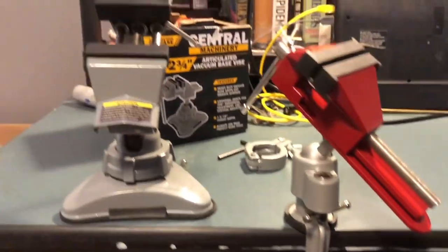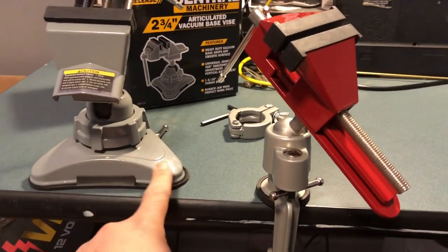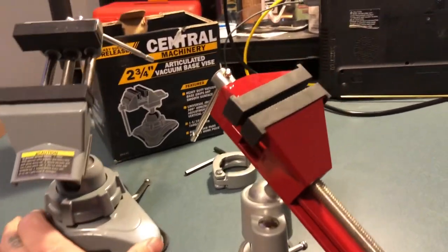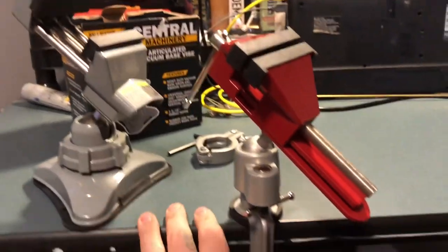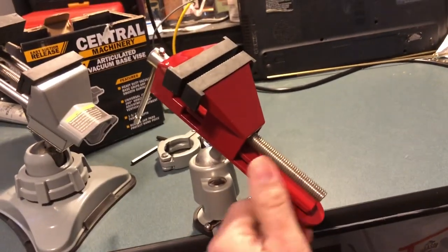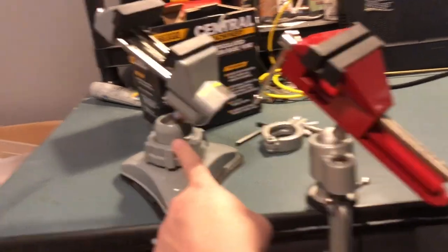It's mounted to the table. This one is taller because it sits on top of the table. I was originally going to get a C-clamp and clamp it from below, but then I saw this one at Menards and grabbed it instead. The swivel head was what I really wanted.